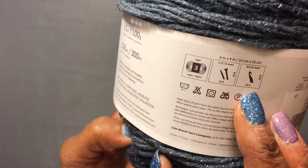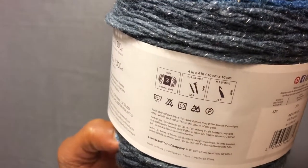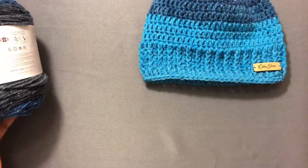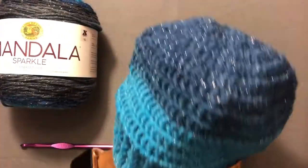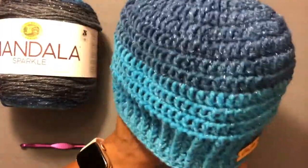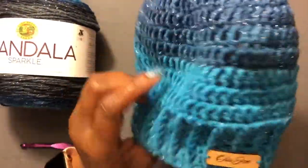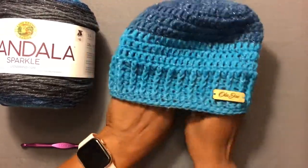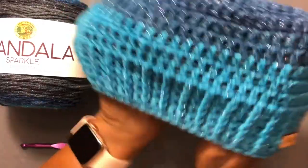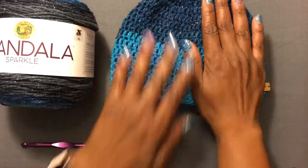The recommended hook size is an H8, 5 millimeter hook. When I did my hat I actually used a 6.5, and this is the result. I think if I had used something smaller like the H hook, it would have come out a little bit smaller, so that's why I went up several hook sizes so that it would stretch and fit around an adult size head.